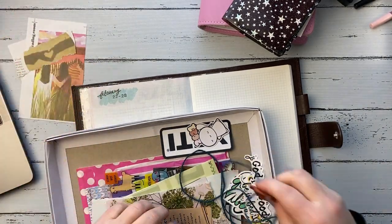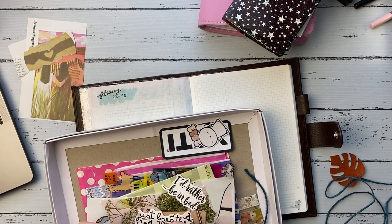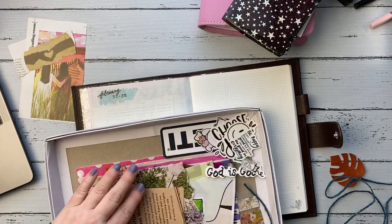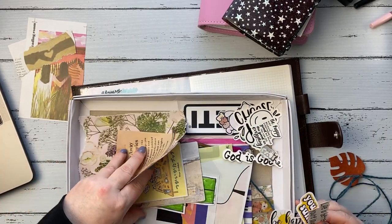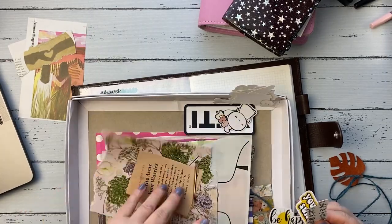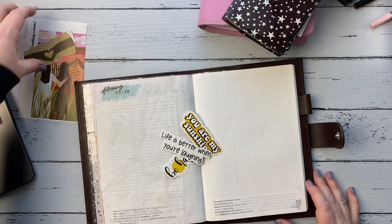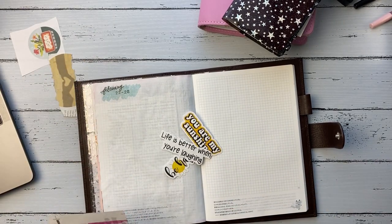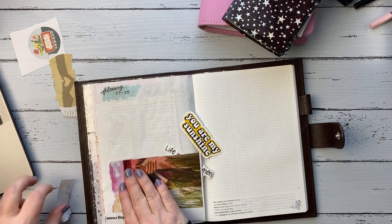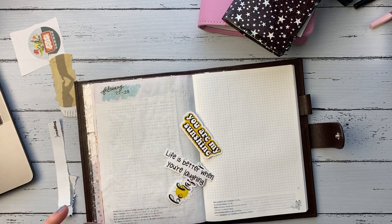I had been collecting things throughout the week that I wanted to journal with, and I just put them into this box lid thingy to kind of hold it all. I was sorting through that, pulling out some different things I wanted to use. I didn't actually have any pictures this week, which was strange. We didn't have a lot going on, so this is kind of more of an art journaling spread for this week.